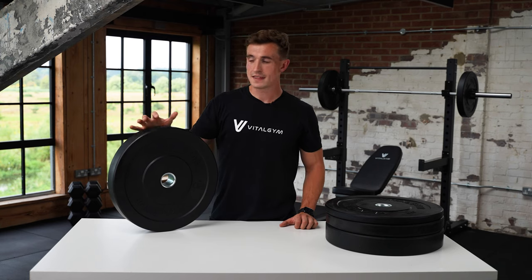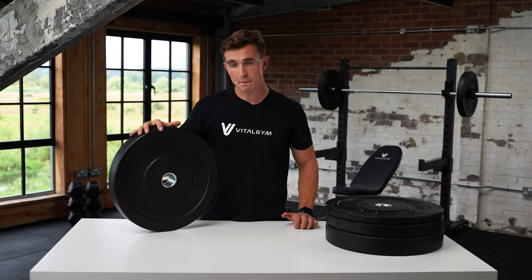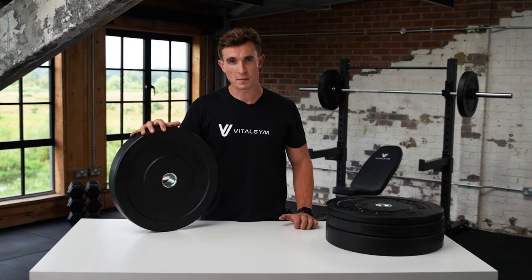Hey guys, it's George from Vital Gym. In this video, I'm going to talk you through our bumper plates, which are made from recycled rubber.